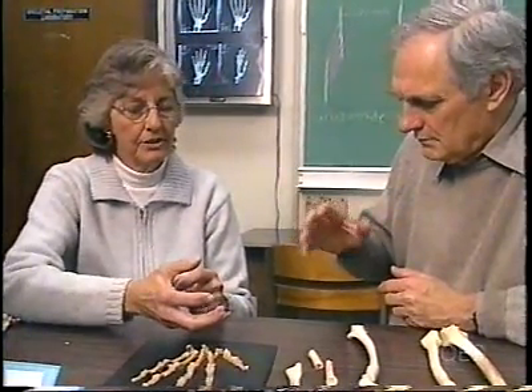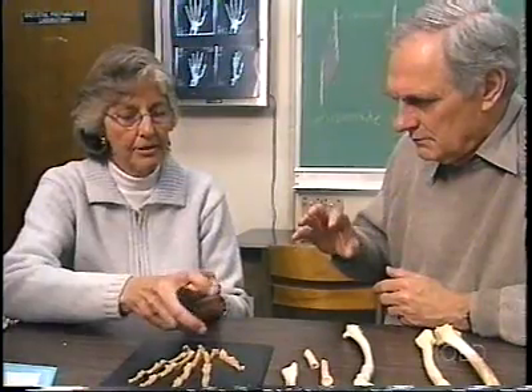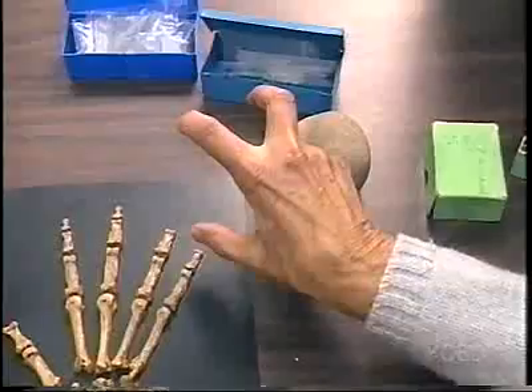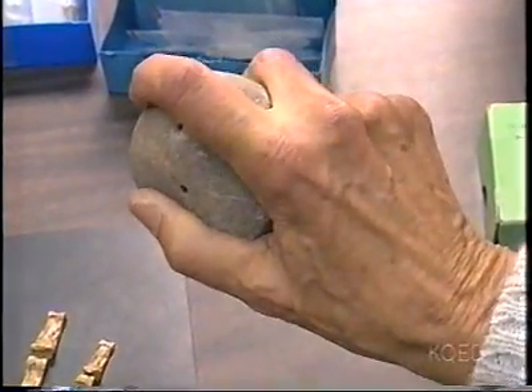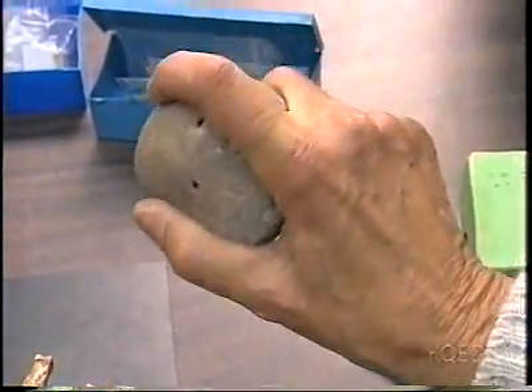When you rotate the index finger toward the thumb, this helps you to grasp. Lucy's ability to pick up and firmly grasp an object like a round stone opened up a whole new way of earning a living.